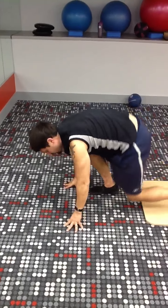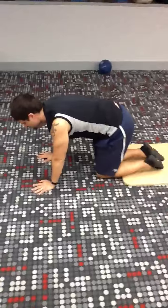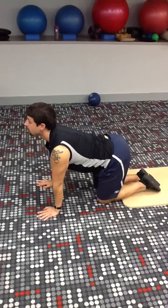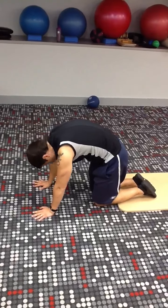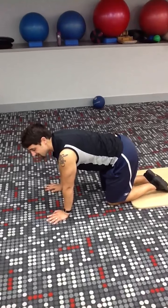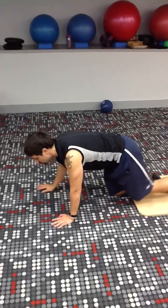Once you've done that, come to all fours. From here, you're going to mimic head and tailbone — round up, round down, round up, round down. Do that a couple of times.